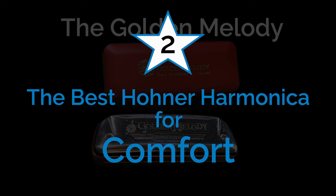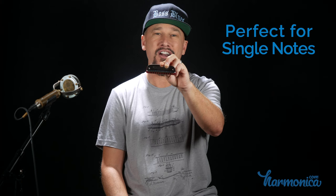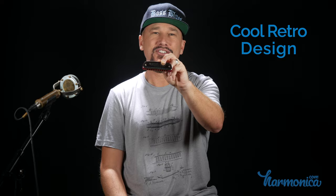Coming in at number two, the award for the most comfortable Hohner harmonica: the Golden Melody. It's just as comfortable on the lips as the Special 20, but it's also got nice rounded corners making it super comfortable to hold. It's very easy to play, very responsive, and great for playing really clean single notes in tune. I also think it's the best-looking Hohner harmonica with its cool retro design and red comb — there's no other harmonica shaped like it. This is the favored harmonica of Howard Levy, the great jazz virtuoso.